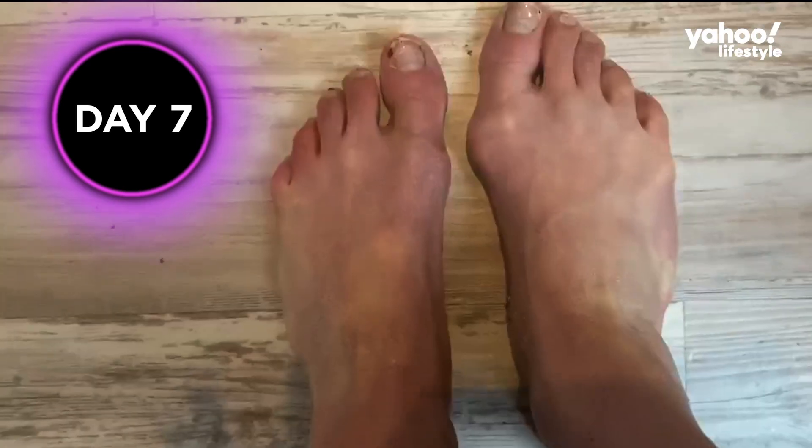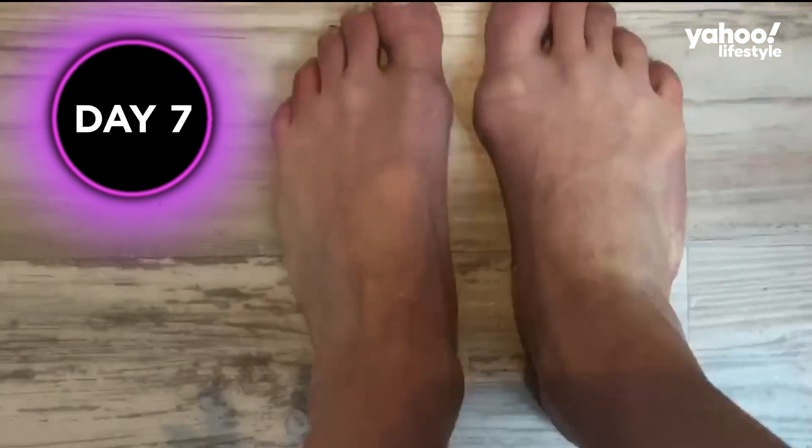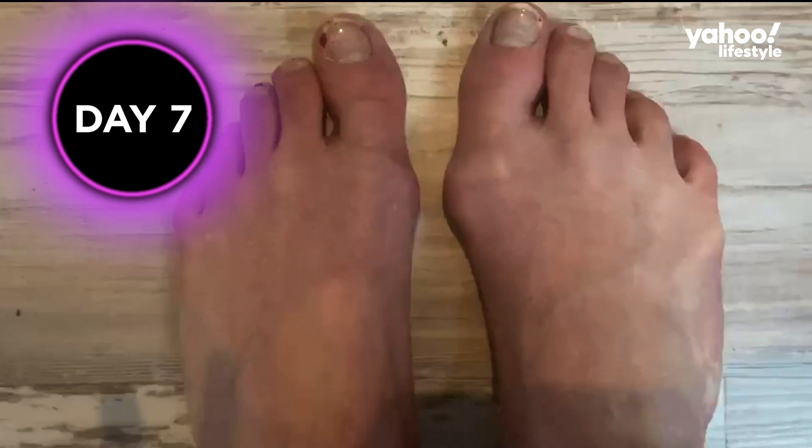So far on day seven, both the front and back are peeling. Stay tuned.